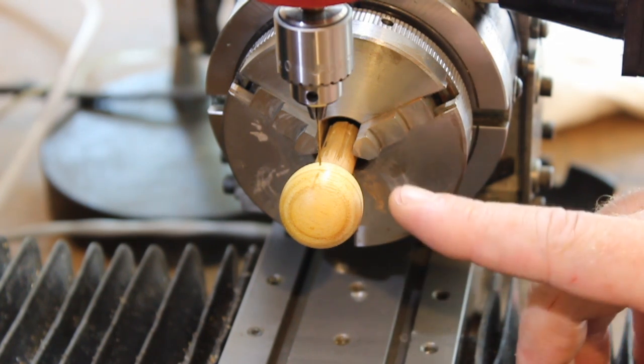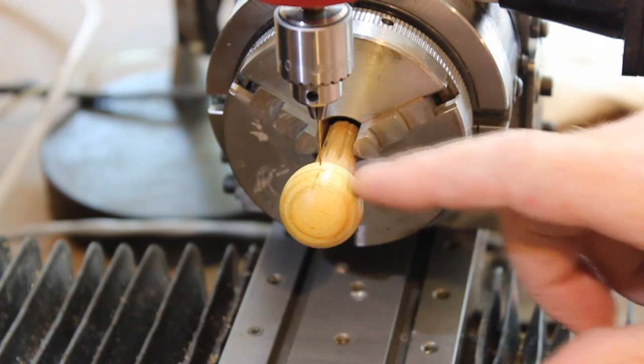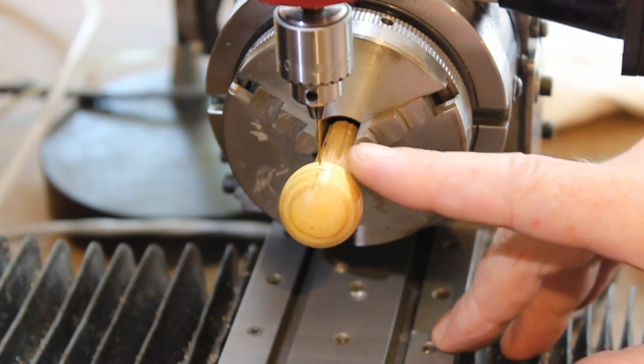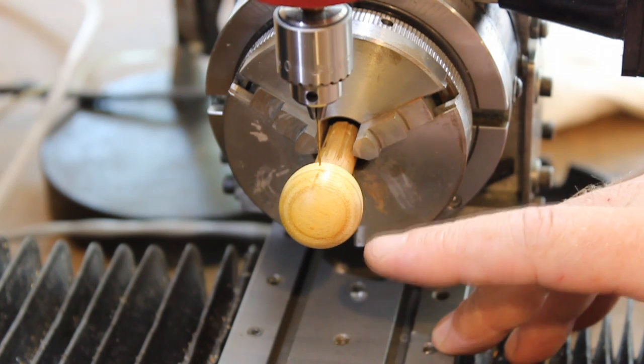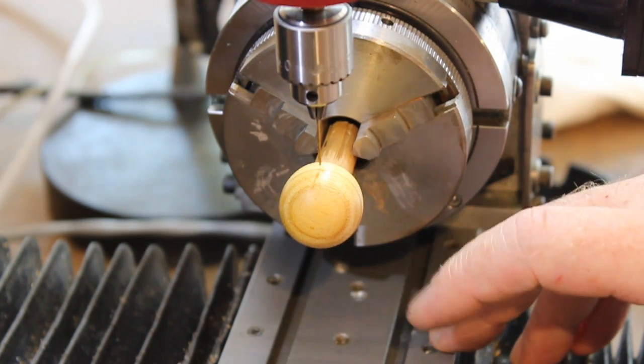I'm working on Saturn now. I've turned it into a sphere on the lathe. I'm using canary wood, which has a remarkable similarity to the look of the planet Saturn.